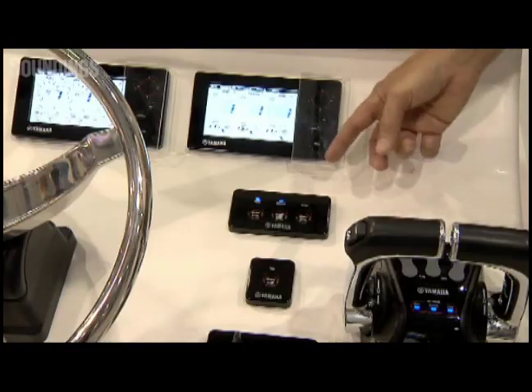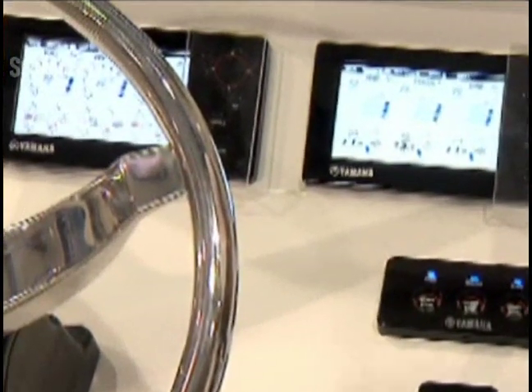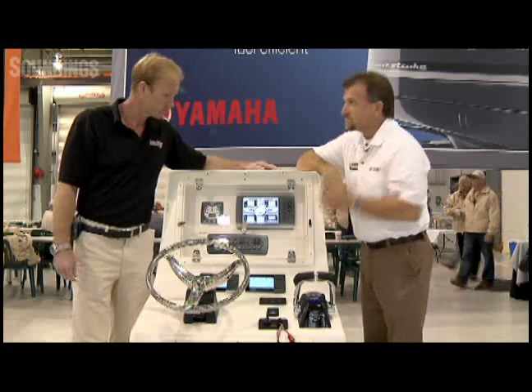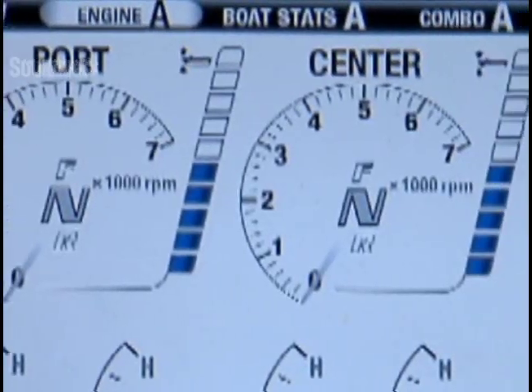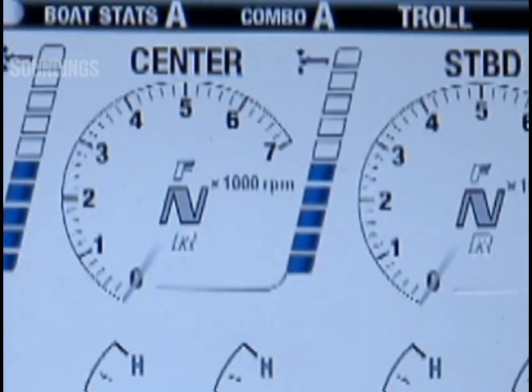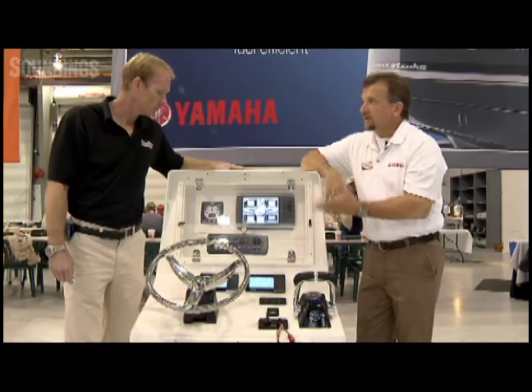So this is the first iteration of Command Link Plus. A lot of new features, a lot of new benefits that are involved here. The first thing that you'll see down here are these new five-inch displays. These are color displays. Everything from the gear that you're in to the engine data to performance data can be displayed on this one gauge.